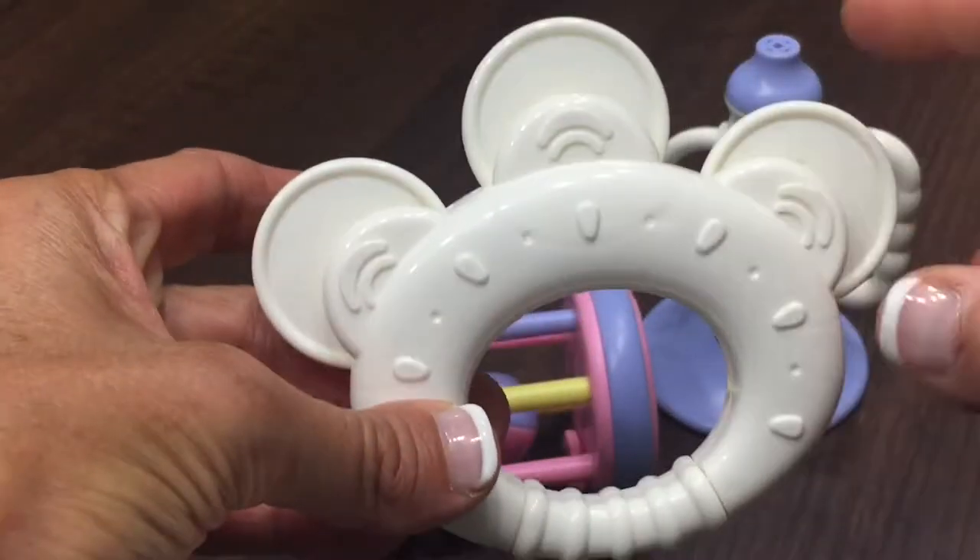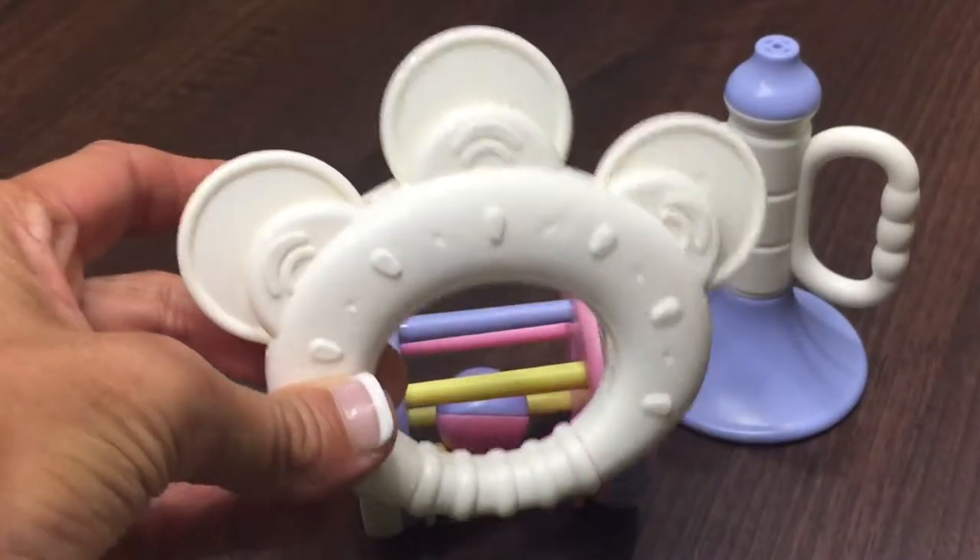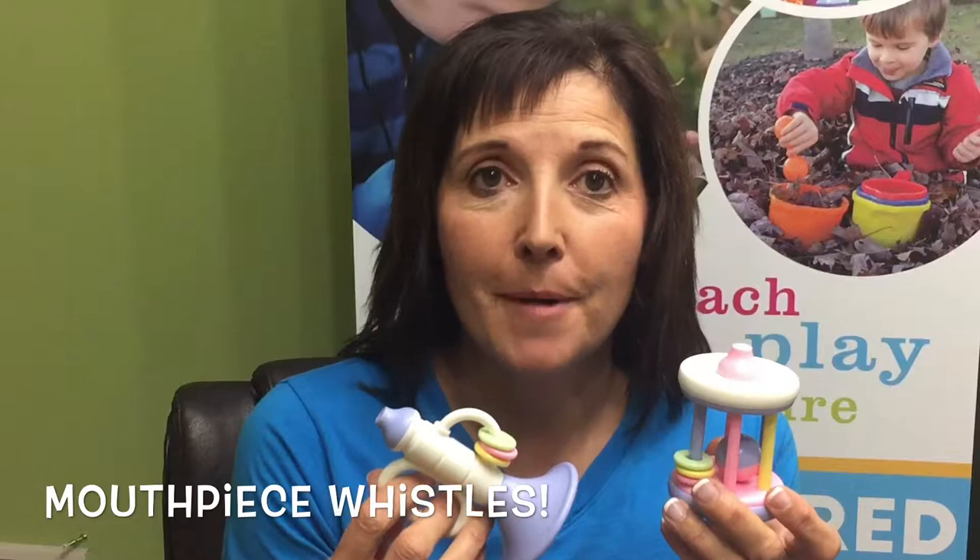The tambourine also has three rotating discs and some fun textures on the outside. The trumpet and clacking cage feature a mouthpiece whistle for real tootin' sounds.